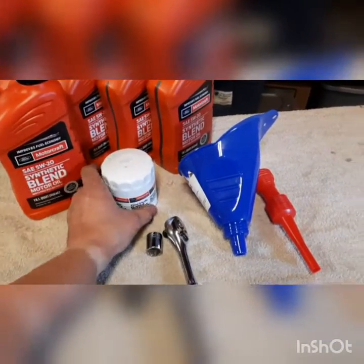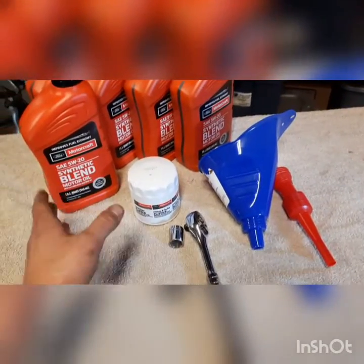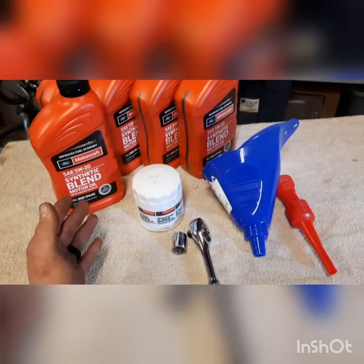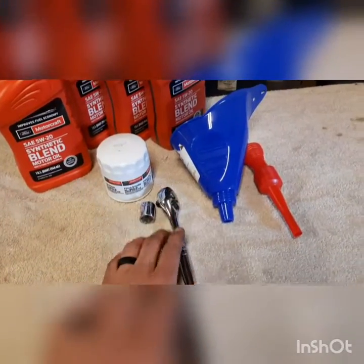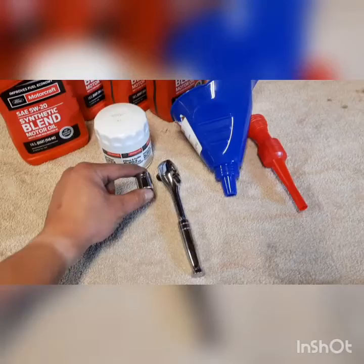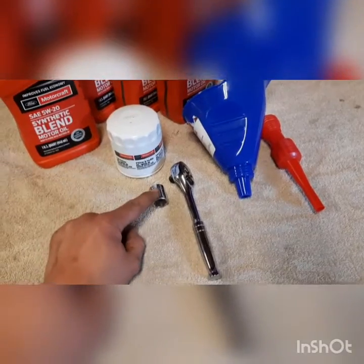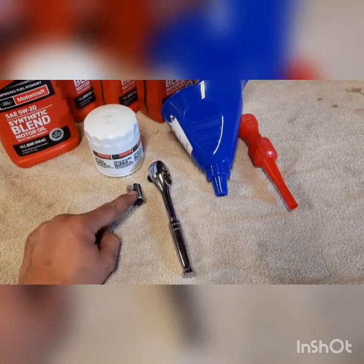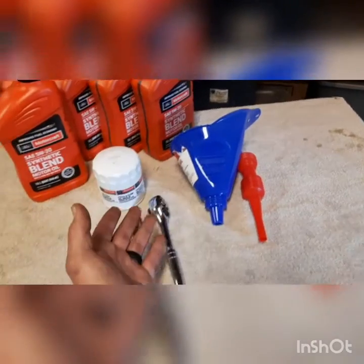You're going to need a Ford Motorcraft oil filter. I only use Ford Motorcraft because I believe that they are what the manufacturer puts on the vehicle itself, so in order to keep the vehicle running as long as possible, I use what the manufacturer recommends. Next, you're going to need a 3/8 drive socket wrench and a 15-millimeter socket. Something to keep in mind — I haven't worked on the 1.5 or the 1-liter yet, so you may have a different size socket, but for the 2-liter this is what is required. You'll also need a funnel and an oil pan.